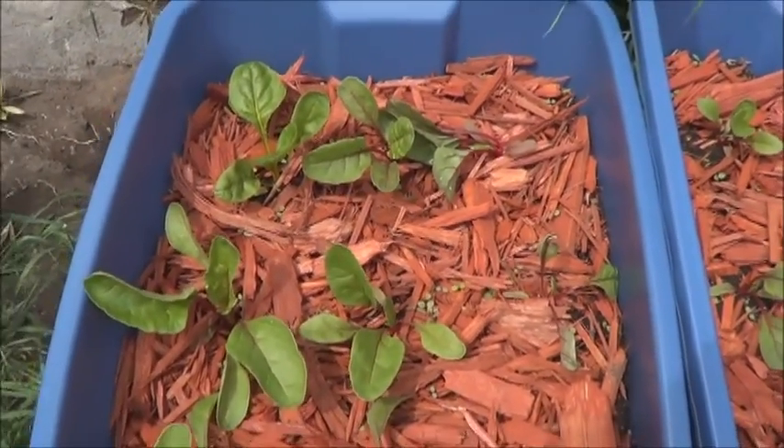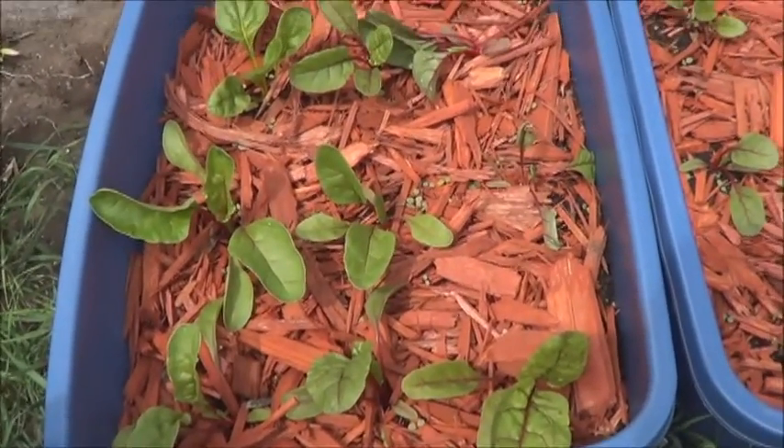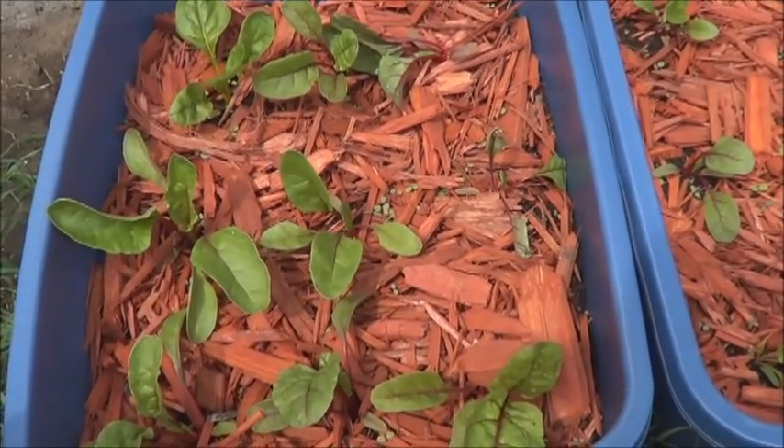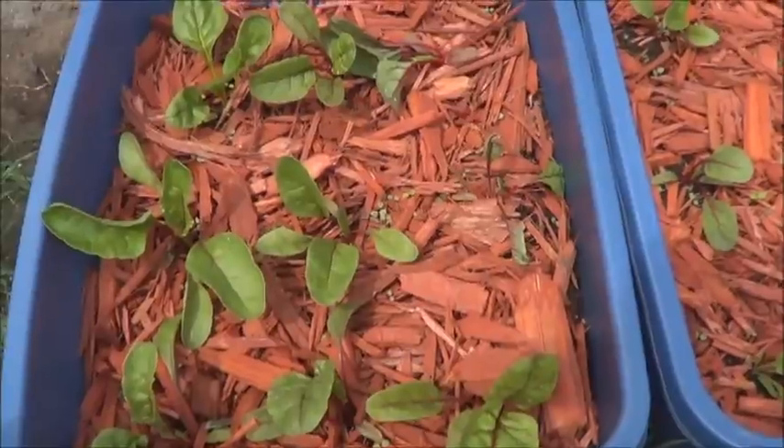I think you'll see in a moment it just doesn't compare to what I've got in the aquaponics bed. But let's take a look at the sunflowers I've got going in the soil before we look at the aquaponics today.